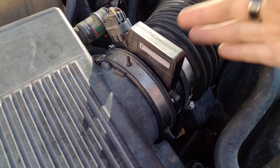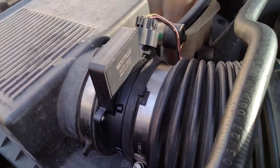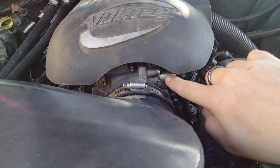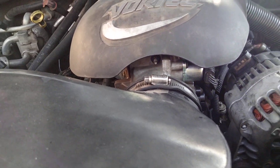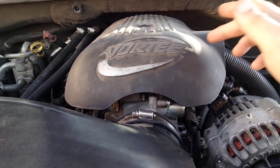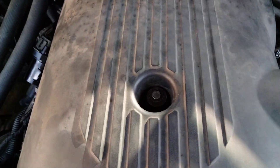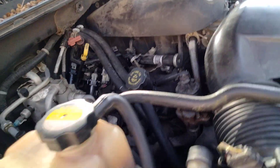I replaced the mass airflow sensor with a brand new one. The throttle position sensor, air idle control valve, the fuel pressure regulator — which is up under this cover here — and ignition coil packs are all brand new.